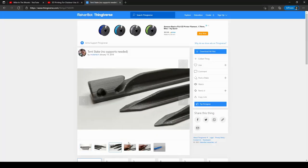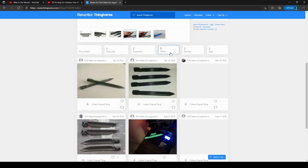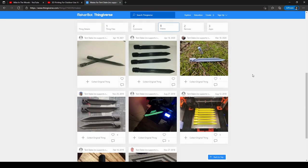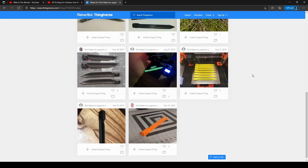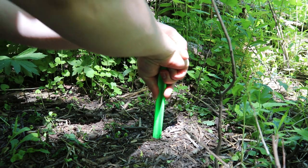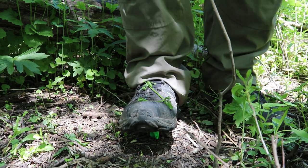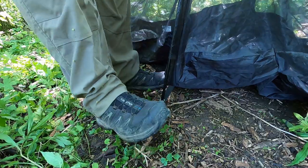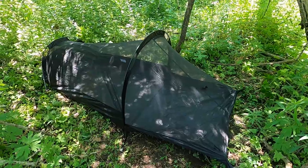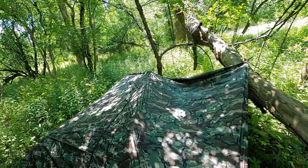This particular tent stake I used I grabbed off Thingiverse — link to the model in the description if you want to print your own. I downsized mine to about three quarters the size of the original so that it would fit on my print bed. Initial tests staking down to normal dirt out in the woods were successful; I was able to insert them without any issue, only needing my foot to give it a bit of an assist, and while out filming for my skatepacking trip prep video, I used them to stake down my one-man bivy tent and my AquaQuest tarp over top of it.